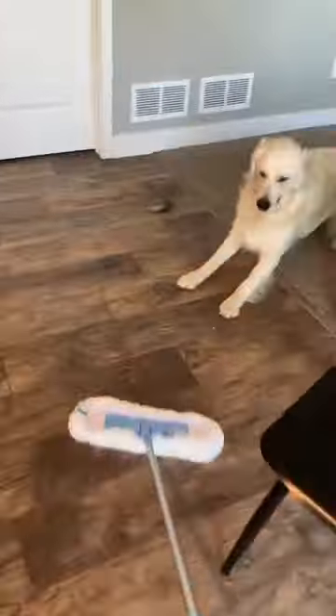Hey friends, it's Amber with Bubbles and Buckets, and I have a new Flexi Edge Floor and Wall Duster Head that I told you all I would try out at my neighbor's house, which is a perfect place because she has two golden retrievers.